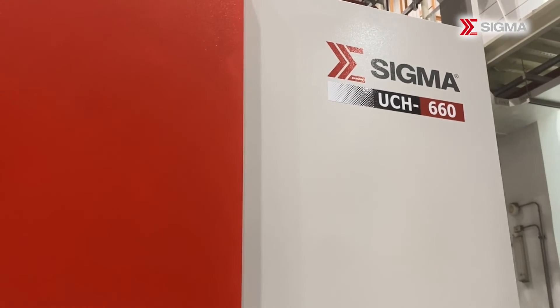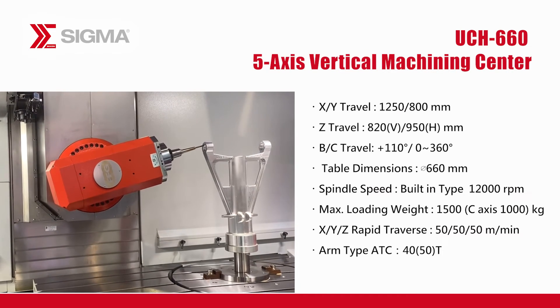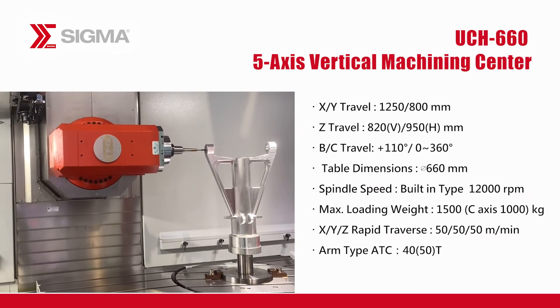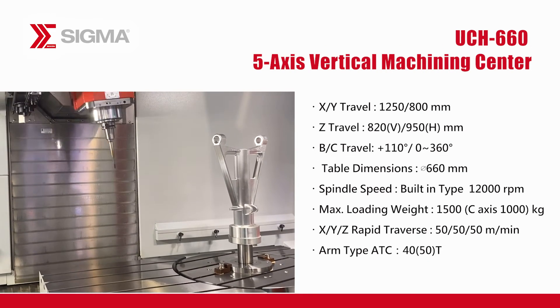The UCH-660 finds applications across various industries, including aerospace, medical, automotive, and general processing. It significantly improves machining efficiency and quality. Experience the power of cutting-edge technology and elevate your machining capabilities.